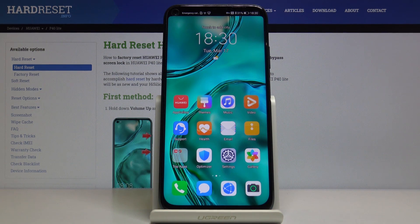Welcome! If you wanna set up the face unlock on the Huawei P40 Lite, let me show you.